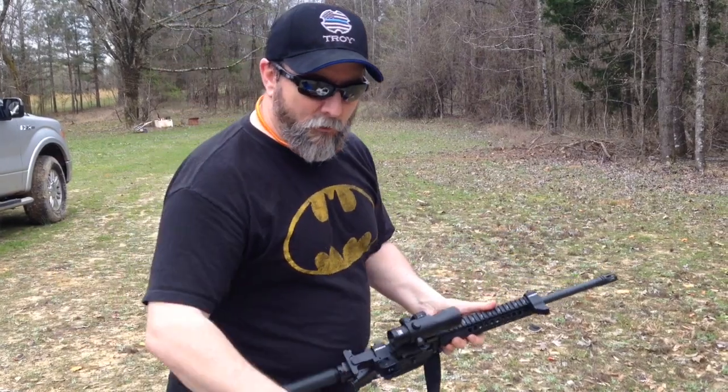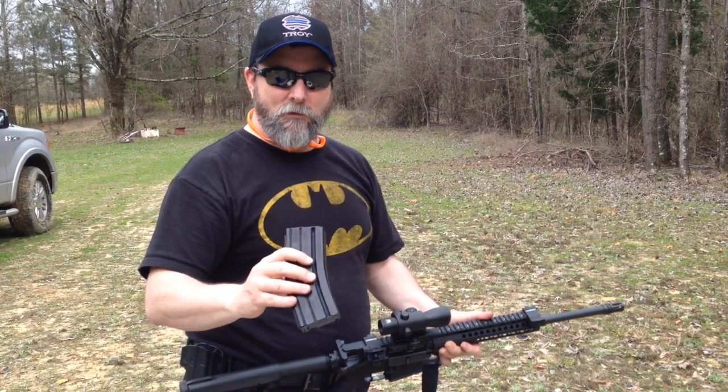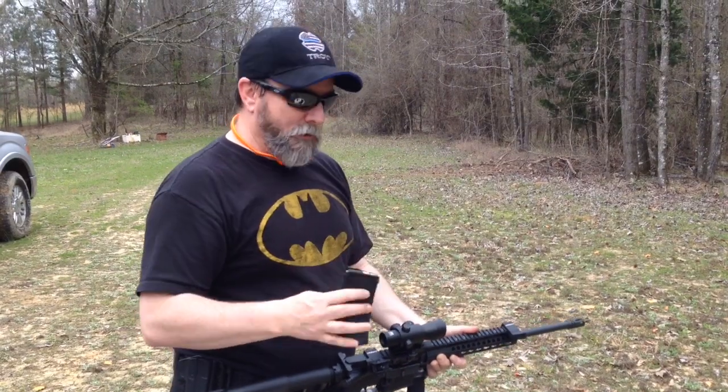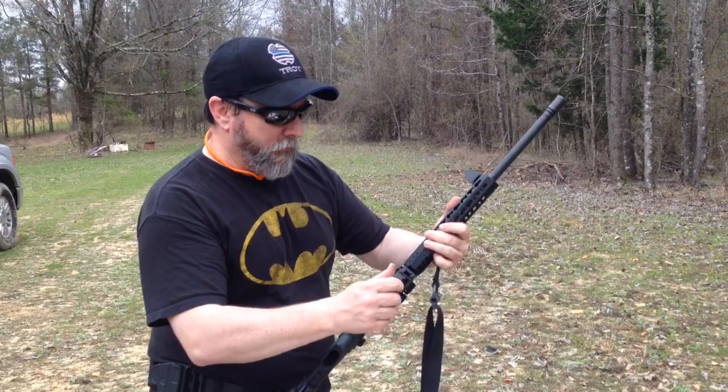We're going all the way economy today, so we're actually shooting steel-cased .223 out of here. We're going to shoot this first 20-round magazine at the target down there. This gun has not been sighted in — it was bore sighted — and we're going to see how close we are.